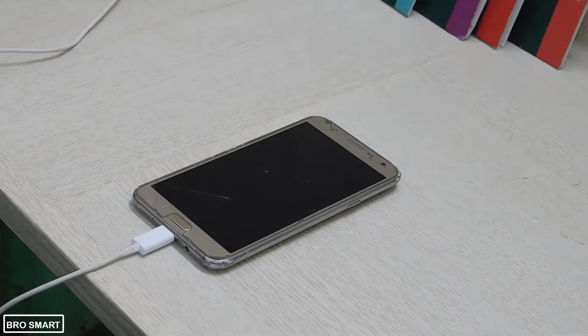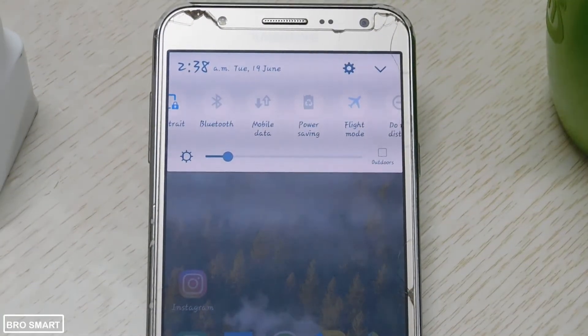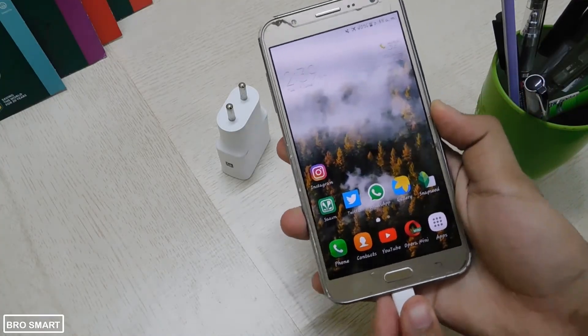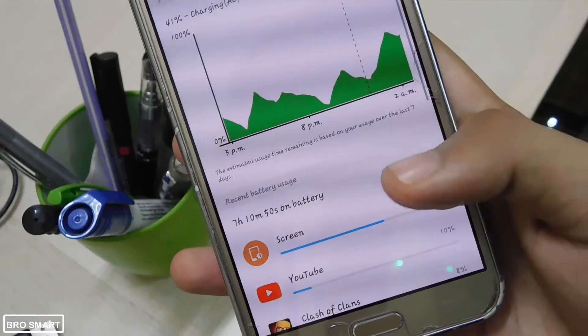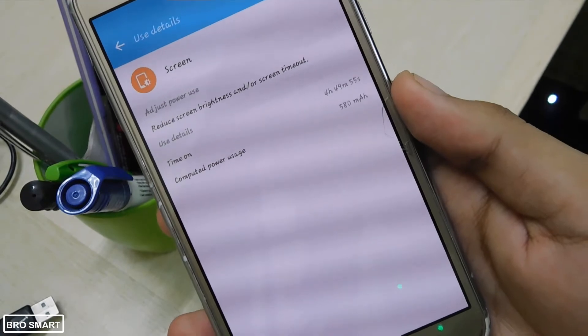If switching it off is not your cup of tea, then you should turn on airplane mode. Remember, this will disable mobile data and Wi-Fi, so there will be no internet and less battery usage. Also turn the screen off, because the screen alone consumes half of your phone's battery. By doing these things, your battery will charge at double the speed.